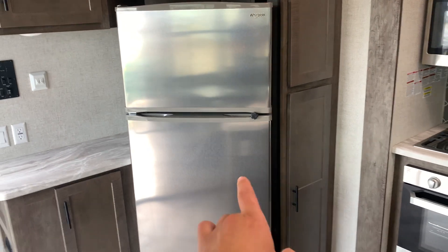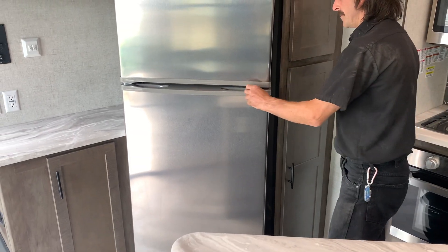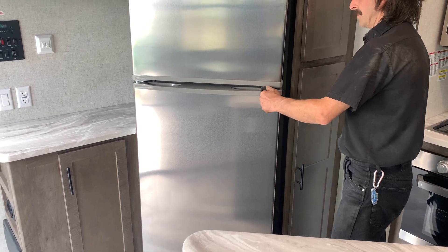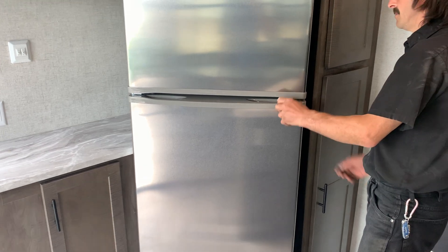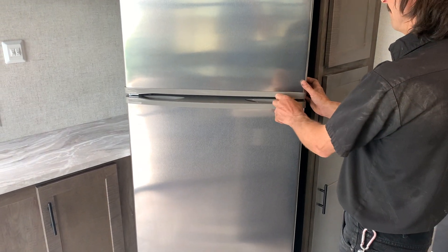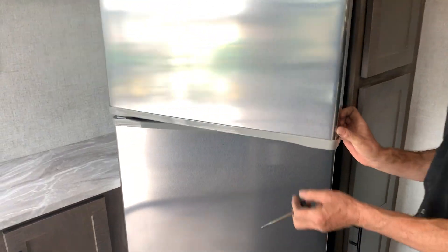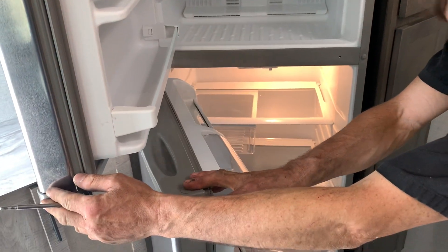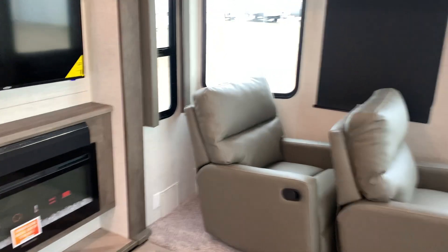You have a typical Whirlpool residential-style fridge in here, so there's no gas side to it — it's all strictly based off 110V. It has a travel lock screw just to make sure the door doesn't fly open while you're traveling. It's nice and cold — it is working.